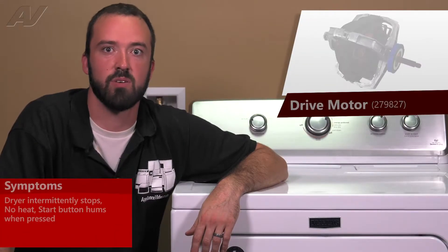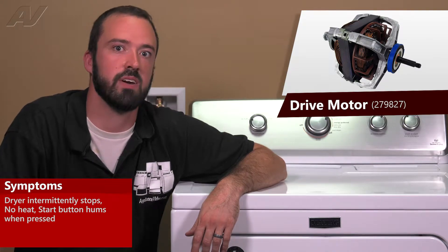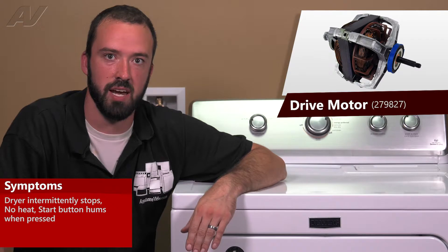A defective drive motor will typically present itself in a few different ways. The most common way that it will fail is the motor will actually overheat and shut down.